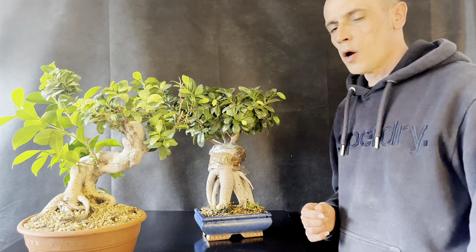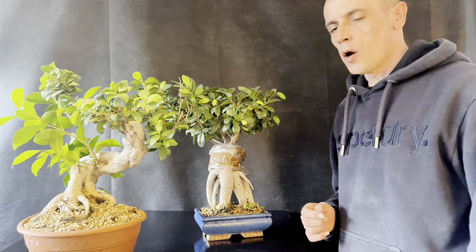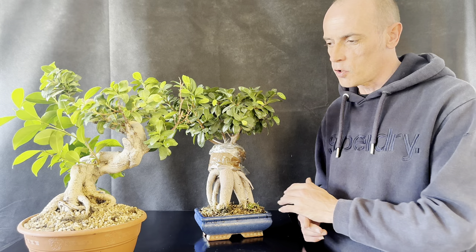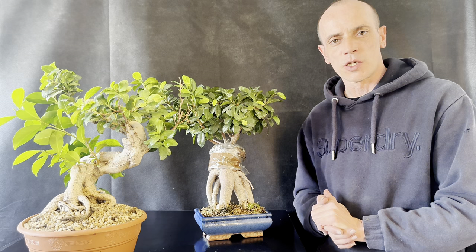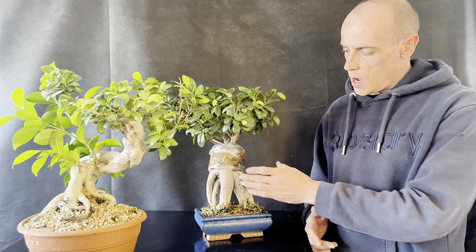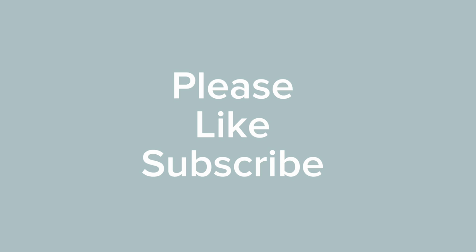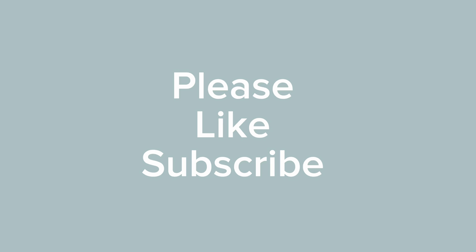I hope you enjoyed this episode covering ficus root work, trunk chop, and air layering. I really have high hopes for both of these trees for the future. Please check in in a couple of months to see how the air layer is doing. Don't forget to like and subscribe if you haven't already — catch you all next time!